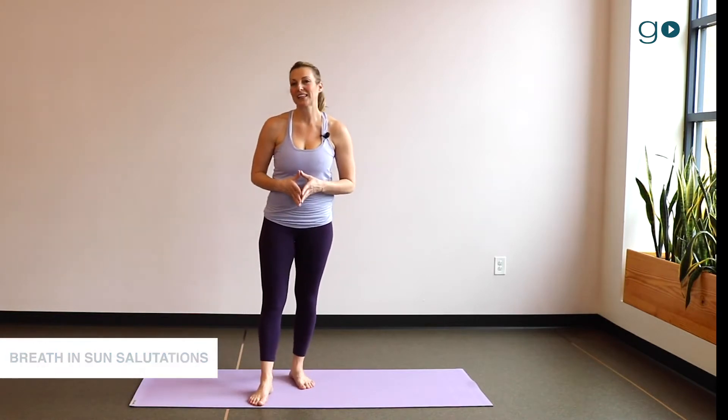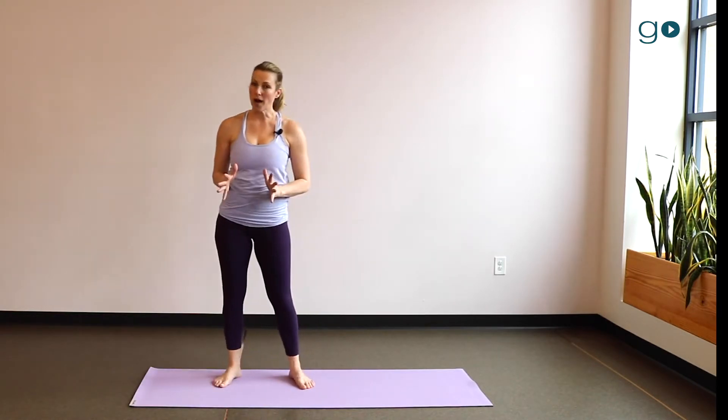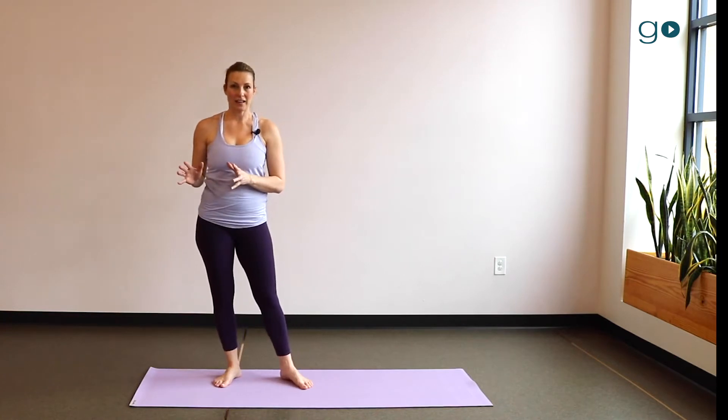So breath is like this: there's an inhale, a pause, then an exhale, and another pause. On the inhale, you want to start drawing air in and have that intake of air be just as robust at the end of the intake as it was at the beginning.